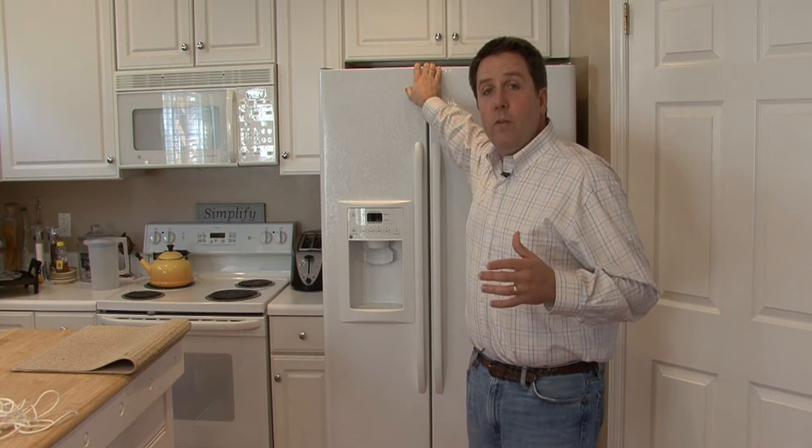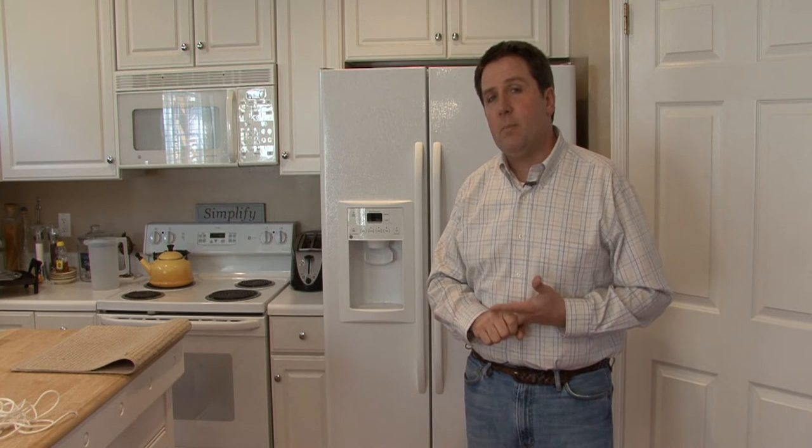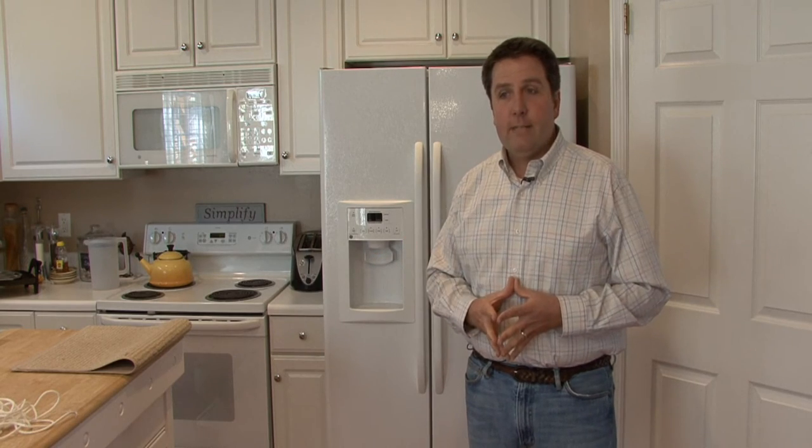Now, if you are moving it across town, you want to make sure that the drawers are empty inside. The shelves are empty. If they're glass shelves, you might want to remove them and pack them in something secure and safe, so that they don't come loose, jar, break, and in transit.